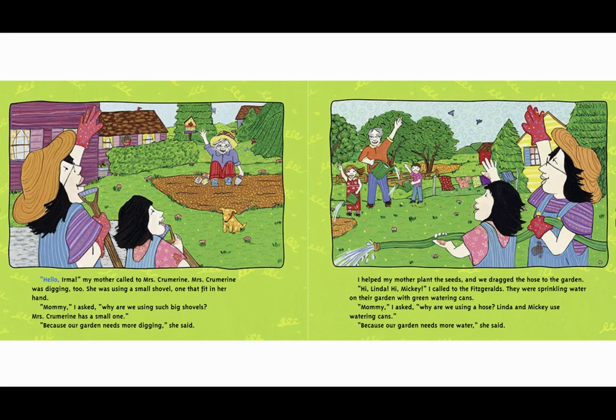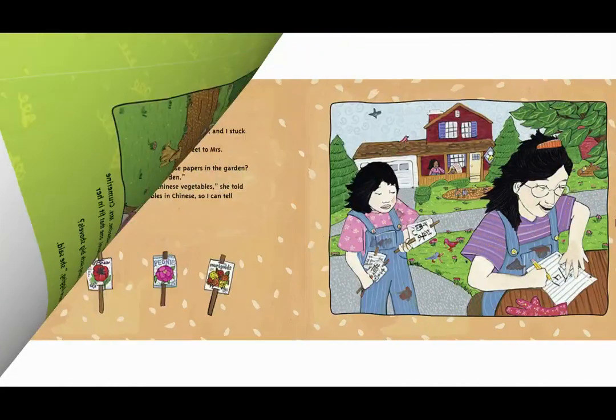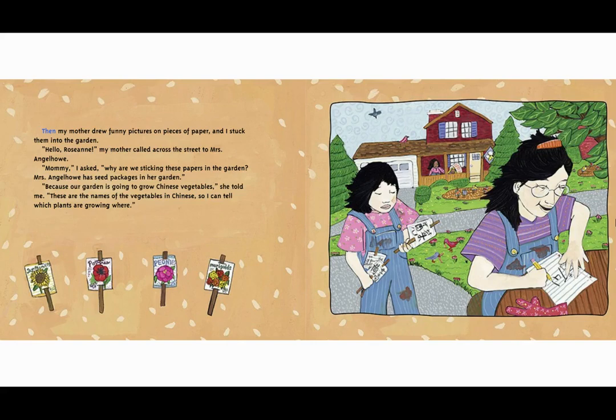I helped my mother plant the seeds and we dragged the hose to the garden. 'Hi Linda! Hi Mickey!' I called to the Fitzgeralds. They were sprinkling water on their garden with green watering cans. 'Mommy,' I asked, 'why are we using a hose? Linda and Mickey use watering cans.' 'Because our garden needs more water,' she said.